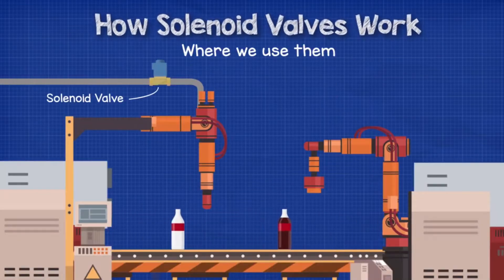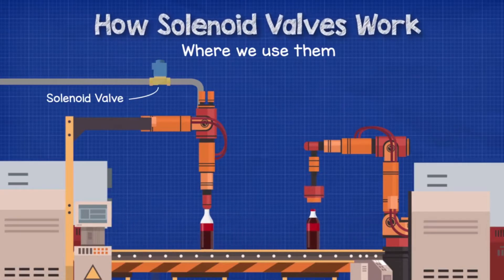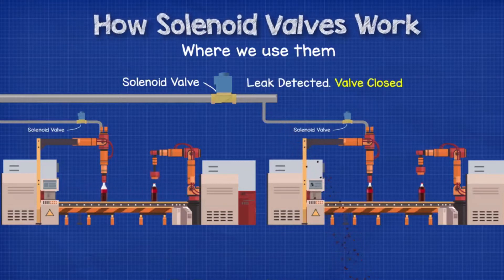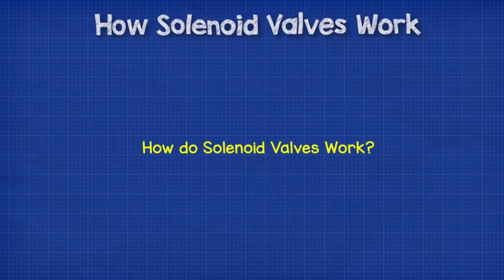In industrial applications, we can use these valves to precisely control the flow and mixing of fluids — for example, to pour a perfect amount of fizzy drink into a bottle on a production line. We might also find solenoid valves being used in a production line to detect and prevent leaks. If a sensor detects a leak from the pipework, then a controller will tell the solenoid valve to close to shut that part of the production line off and prevent product being wasted and also protect the manufacturing equipment until engineers can get there and fix it.